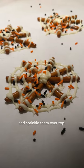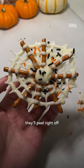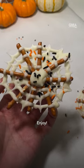Now get your sprinkles and sprinkle them over top. Pop your spiderwebs into the freezer and let them chill. When they're finished, they'll peel right off the parchment paper. Enjoy!